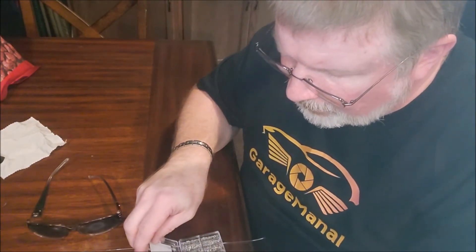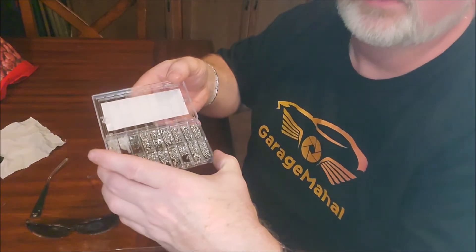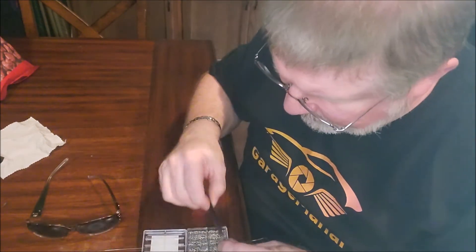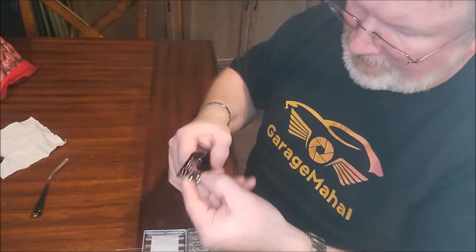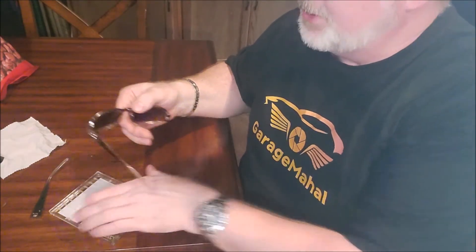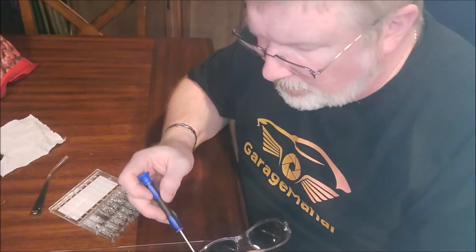So you get all your little accessories in here. And I mean, you can see all the different screws — there's got to be hundreds of different ones in here. So first and foremost, since I don't know what size screw this actually is, I'm going to take the old one out so I can compare in the kit what we're looking for.